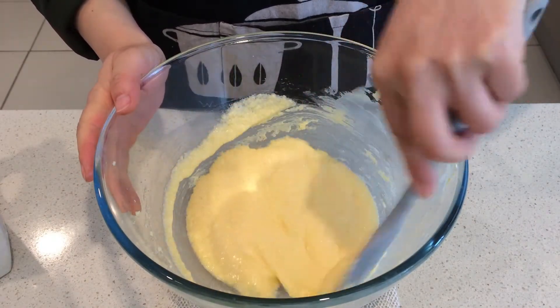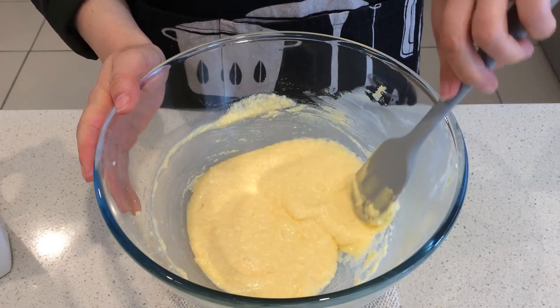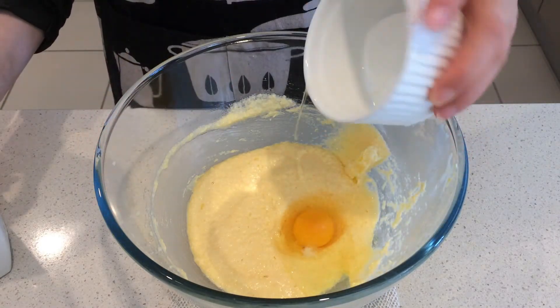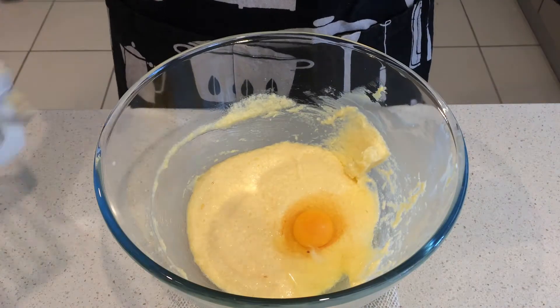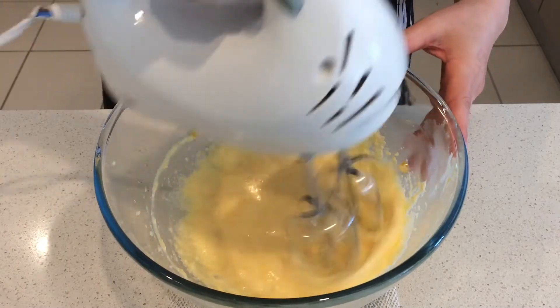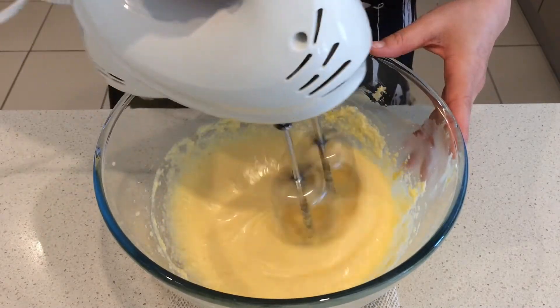Scrape off the butter mixture stuck on the bowl and add the third egg, and beat well. The batter may curdle a little but it will be all right when you mix the flour in.